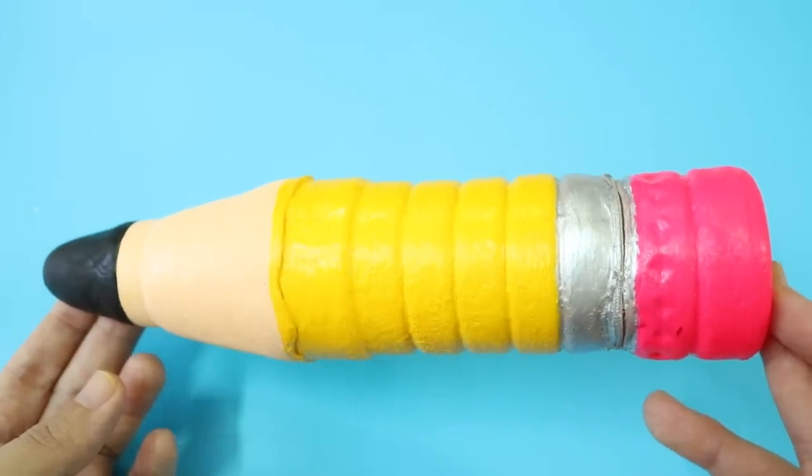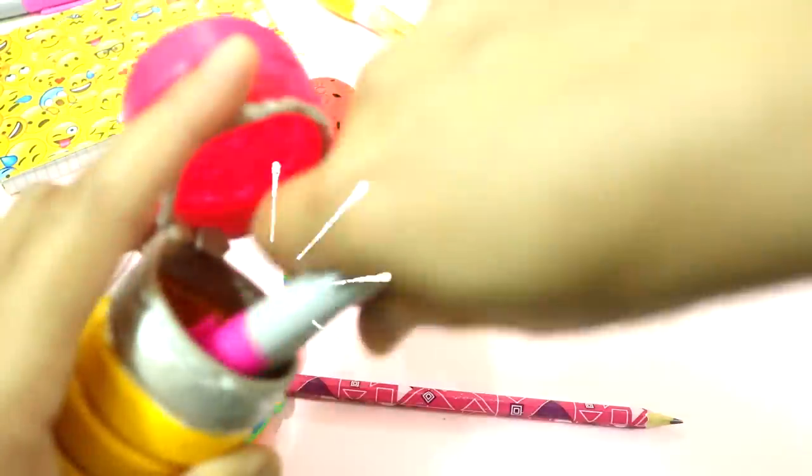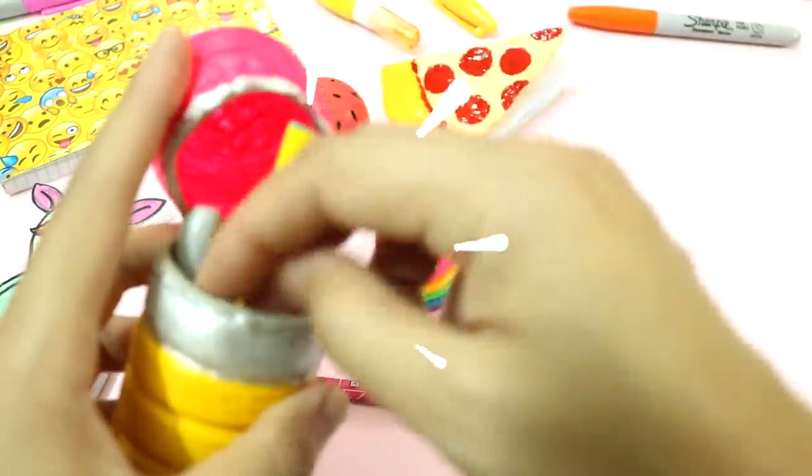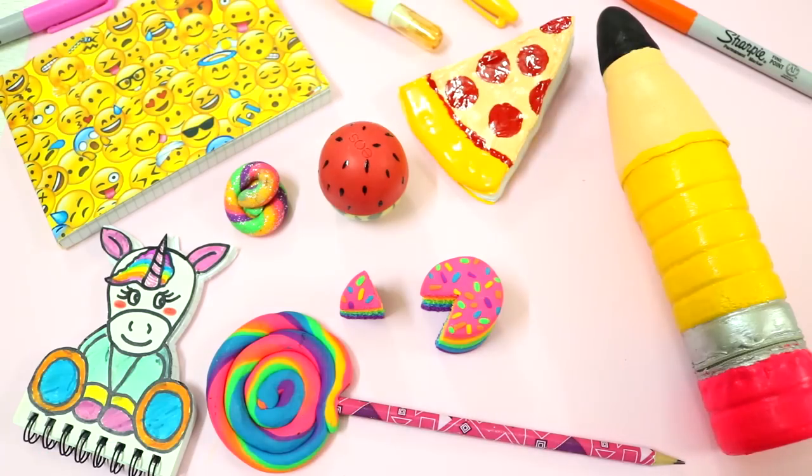And there you have it! Your very own giant pencil pencil case. That is it you guys! I hope you like this idea and will give it a try. If you enjoyed this video, please give it a thumbs up and subscribe to my channel for more videos like this. Thank you so much for watching and I'll see you next time!